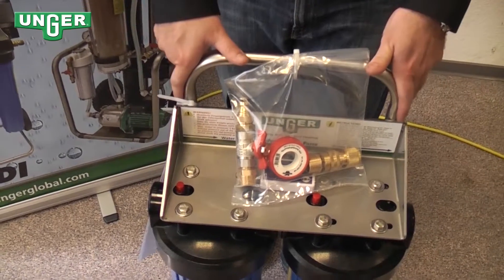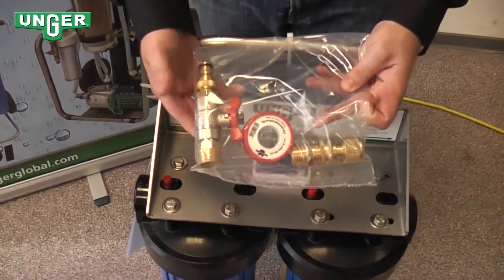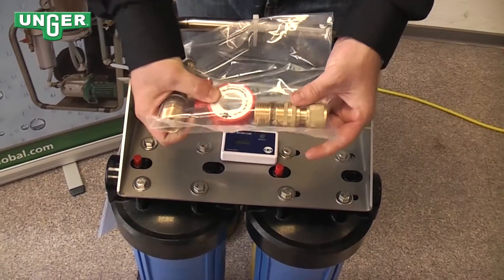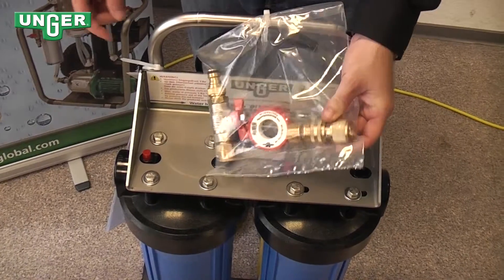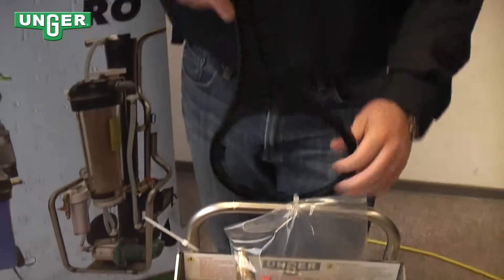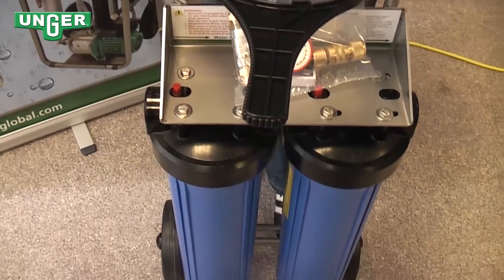When this system is shipped, you will find attached to the system a bag with your input valve, a roll of Teflon tape, and your output valve that goes to your water-fed pole. You will also find the user manual and your key that allows you to unscrew the resin cartridges.